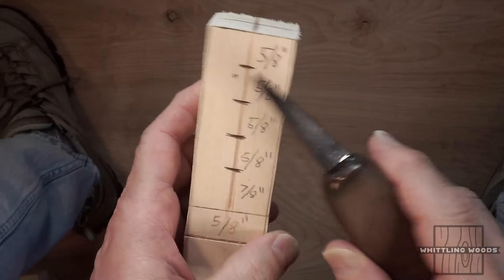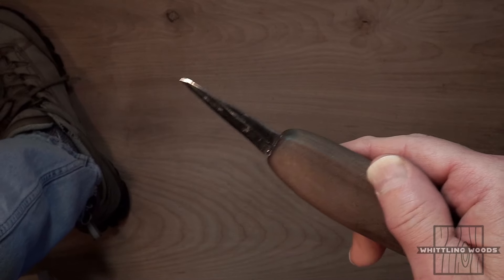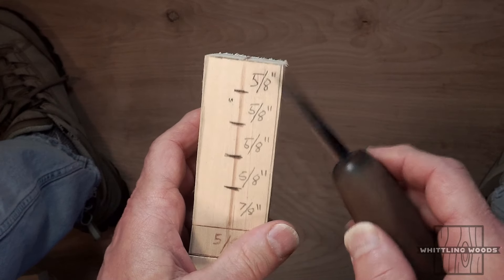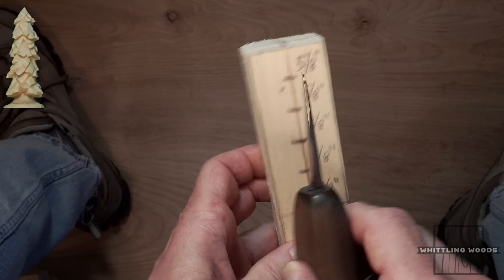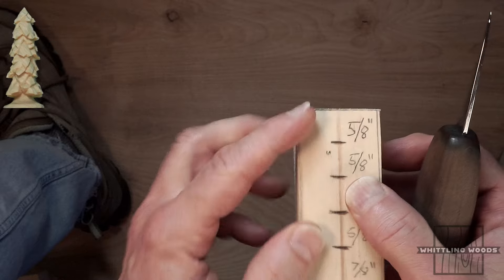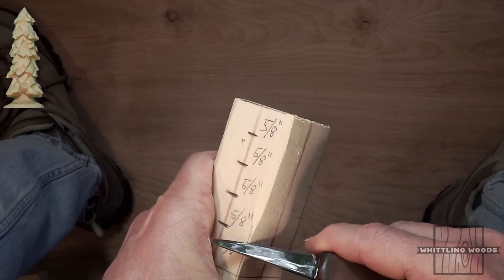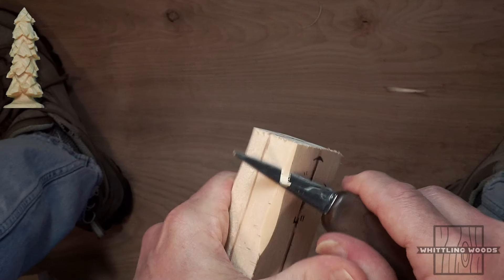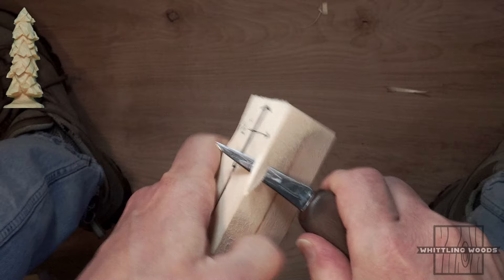We're back and starting the whittle. I'll be using the knife Mark made — it's perfect for basswood. Consider the evergreen or Christmas tree shape: it tapers from bottom to top, so our goal is to round the piece and shape it into a point. This is the easy part — you're basically just taking down the edges, going from edge to edge. This is geared toward people just getting into the hobby.